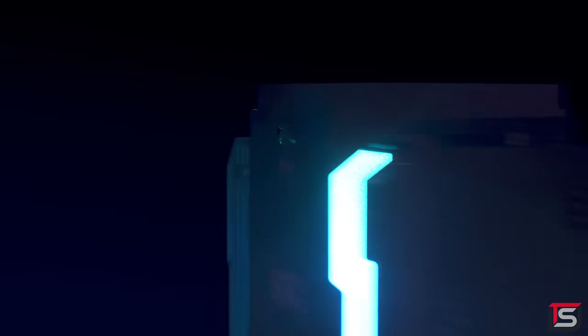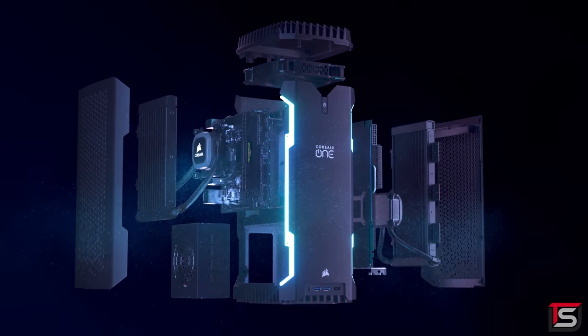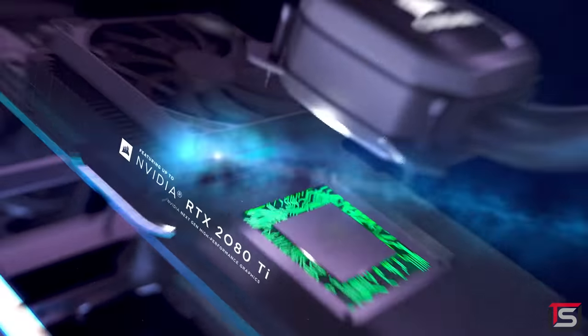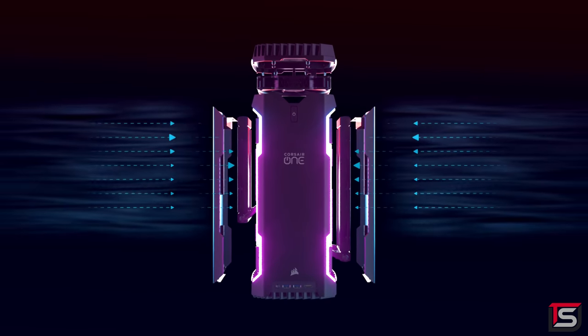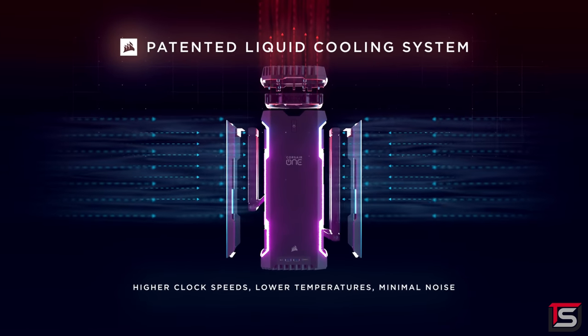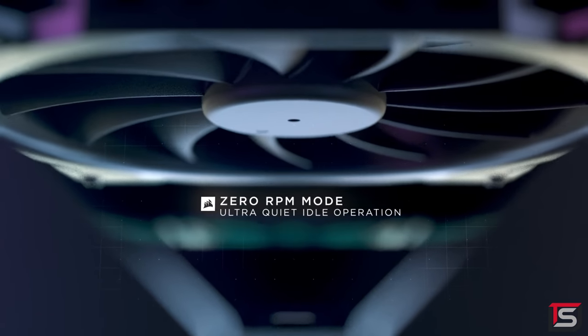The Corsair One i40 and i60 gaming PC is incredibly fast with Intel's 9th gen 8-core processor, up to an RTX 2080 Ti graphics card and 32GB of Vengeance LPX RAM. All packed inside a compact bead-blasted aluminum shell with excellent cooling. Both CPU and GPU are cooled using a patented assisted convection liquid cooling system, achieving higher clock speeds, lower temperatures and minimal noise.